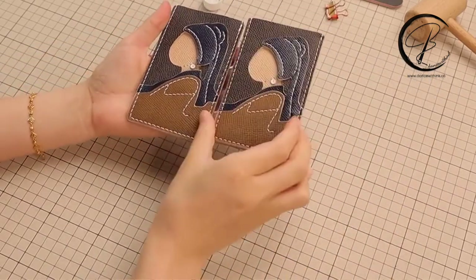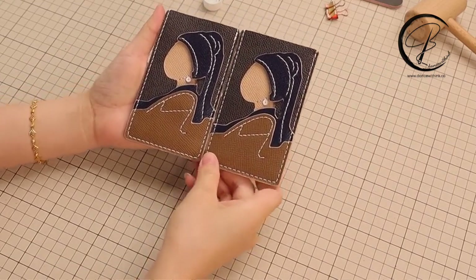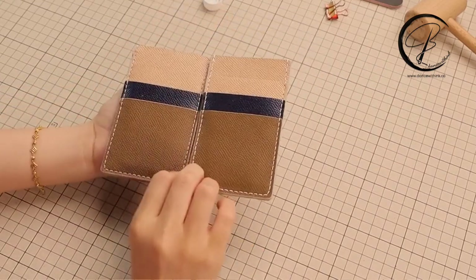Now we have finished this card holder. Hope you guys enjoy this process. Thank you for watching.